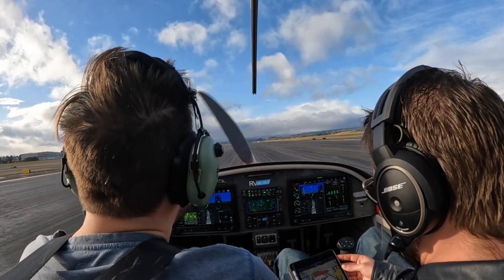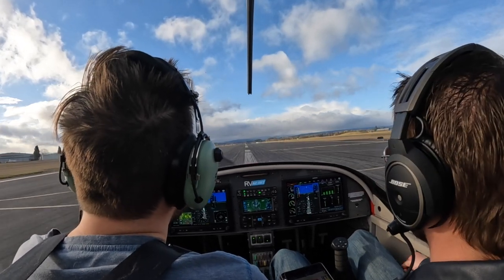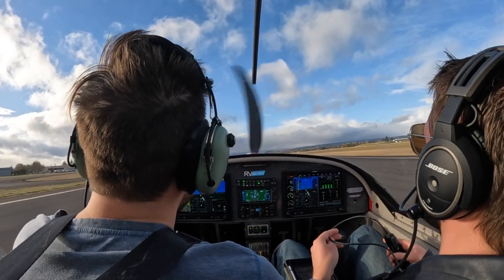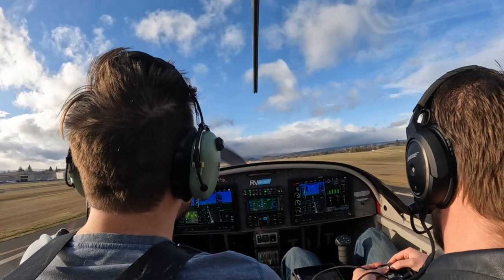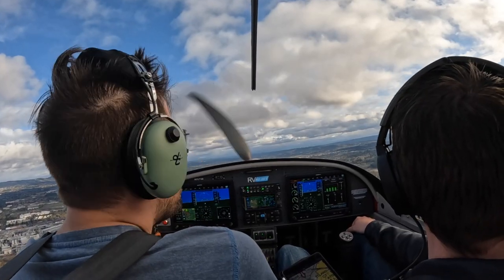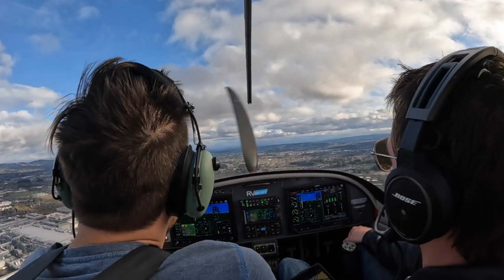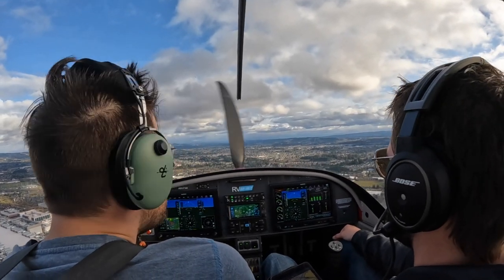Track the center line. There we go. I'm going to need right rudder here. Bring my power all the way out when I cross that — there we go. Power all the way out. Pitch for 70. Just trying to kiss that. Kiss it. There we go. Bringing my half flaps.